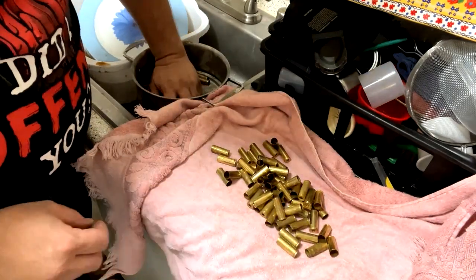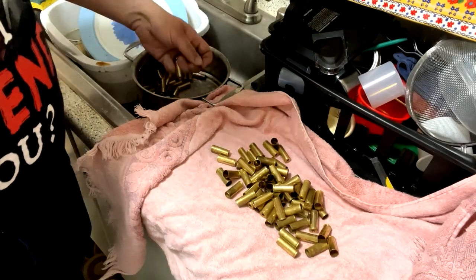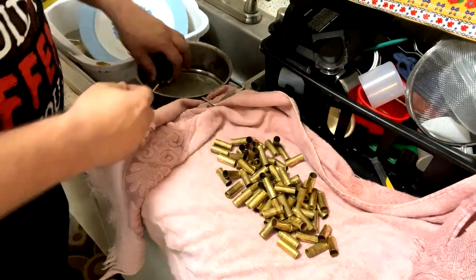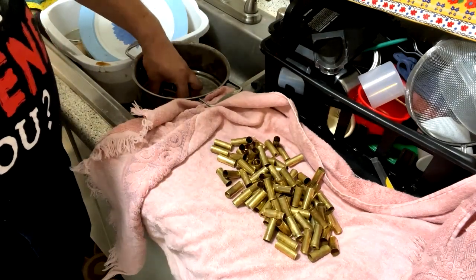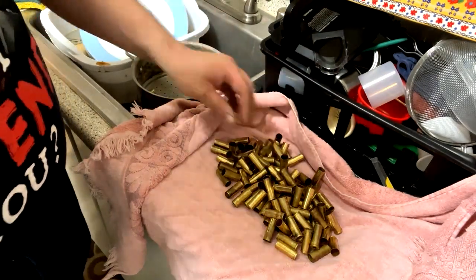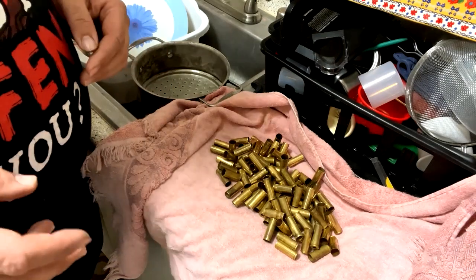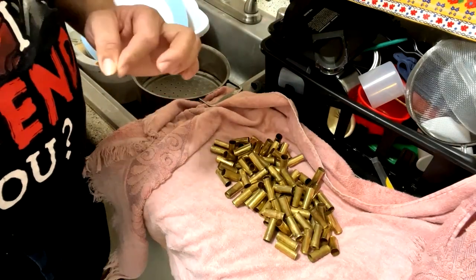Beveling is important so the brass will crimp properly and the bullet will go in properly. One thing we are not going to do is trimming — it's not really necessary for 9mm, 38 Special, 45 Colt, or 45 Auto. We're not shooting for perfect ten-point accuracy, we're only trying to hit a plate. I'm actually going to be loading these with cowboy loads — a little on the cooler side instead of medium — because I just need to reach out and touch the target.